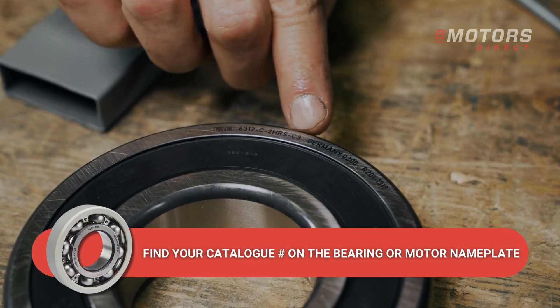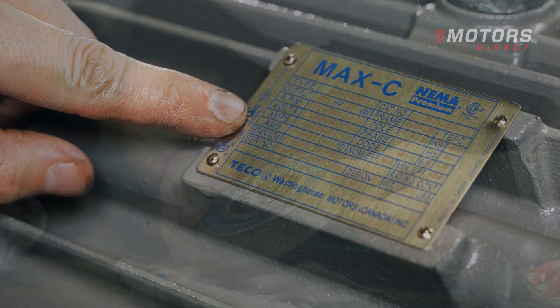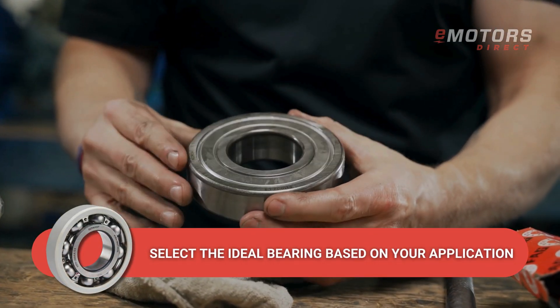When replacing your bearing, find the catalog number on the side or consult your motor nameplate. Ensure you select the ideal bearing for your application.